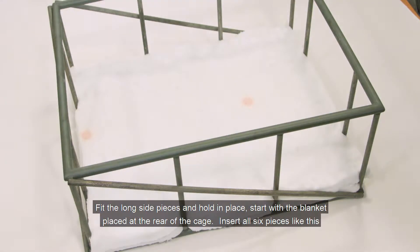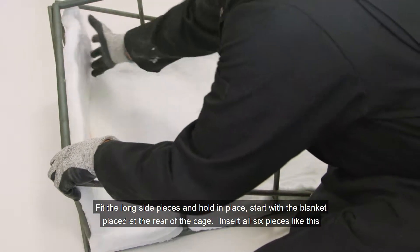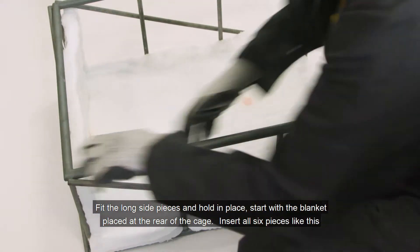Fit the long side pieces and hold in place. Start with the blanket placed at the rear of the cage, then insert all six pieces like this.